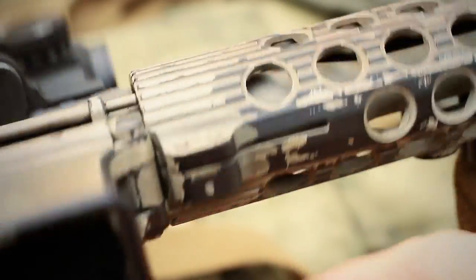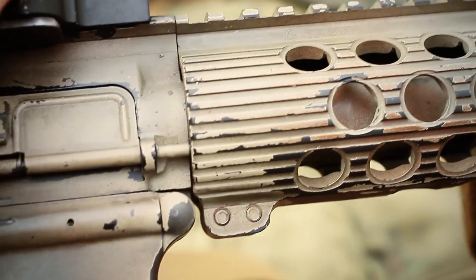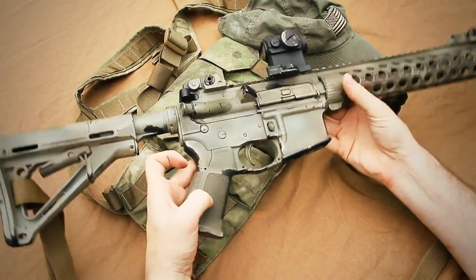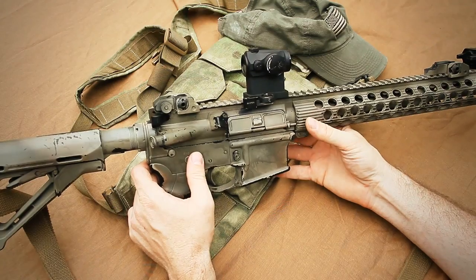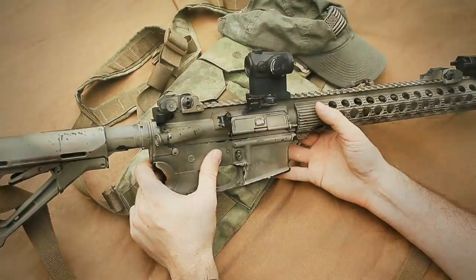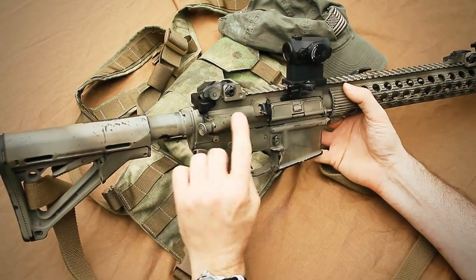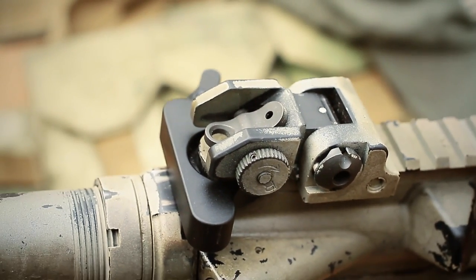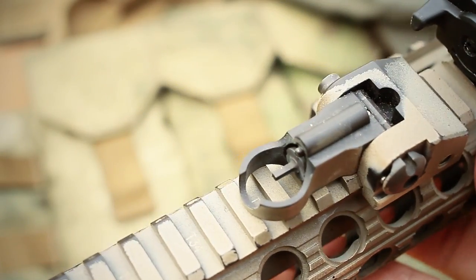What I'm running on the rifle is a Troy TRX Extreme Rail. This is one of the early versions that just uses two screws, instead of the newer alpha version which has three screws going all the way around the rail. This rail is 13.2 or 13.5 inches in length. It's really very easy to install. This is just a semi lower receiver — a standard flat-top AR. The backup sights are PRI rear flips and PRI front flips.